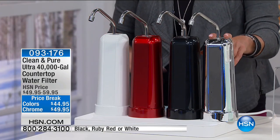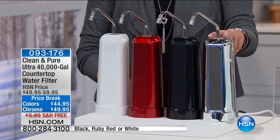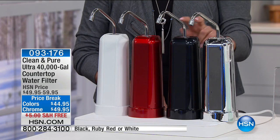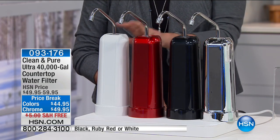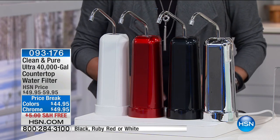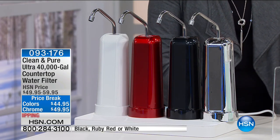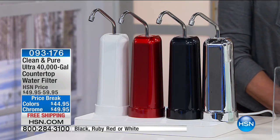I'm going to go over the colors, and then Bob's here and he's going to tell you all about it. We have the chrome — it's gorgeous, and we don't have a lot of those, we're under 400 available in chrome. It's $49.95 but it does have the flex. Then we have the gorgeous black, the red, and the white tonight. We have free shipping tonight as well, a price break, and three flex pays. With 700 reviews, it's another great customer pick.